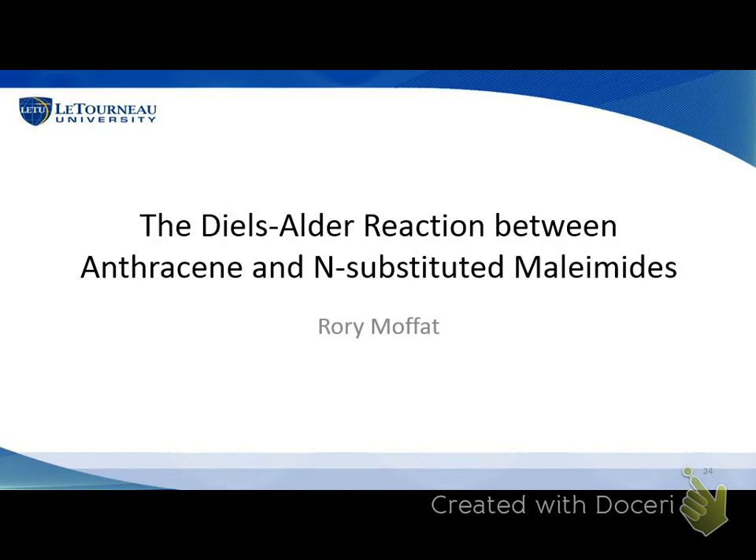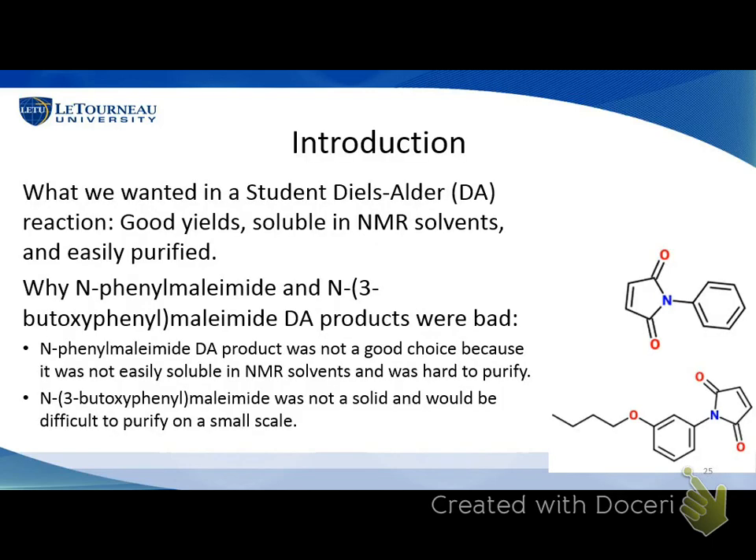Thank you, Karen. So I did the Diels-Alder reaction, which Dr. Hathaway showed you at the beginning. That's when you have a dienophile — a double bond — and a diene comes in, the electrons shift, and the molecules combine. What I did was introduce this process looking for three things: something soluble in our NMR solvents so we could run NMR, something easily purified, and of course good yields.